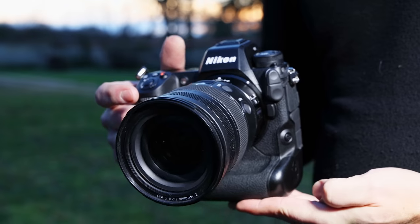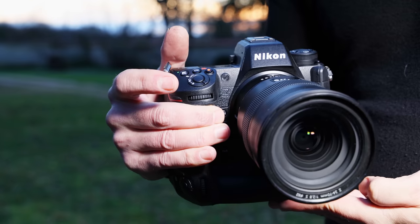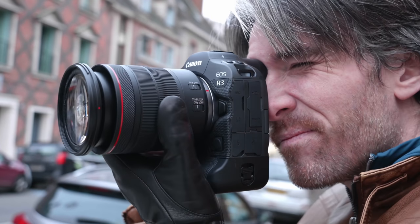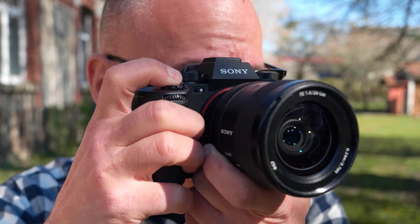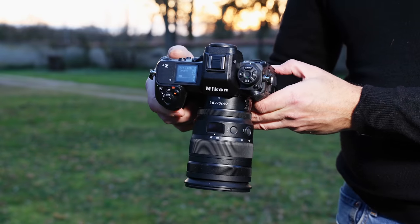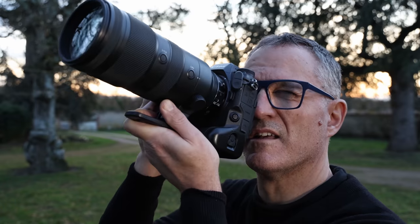The Z9 is a big chunk of a camera. It weighs around 1,340 grams, just 60 grams less than Nikon's big D6 DSLR. By contrast, Canon's EOS R3 weighs 1,015 grams and Sony's A1 is a mere 737 grams. On the plus side, it has a nice big grip that imparts a feeling of security and stability, particularly with a big lens attached.